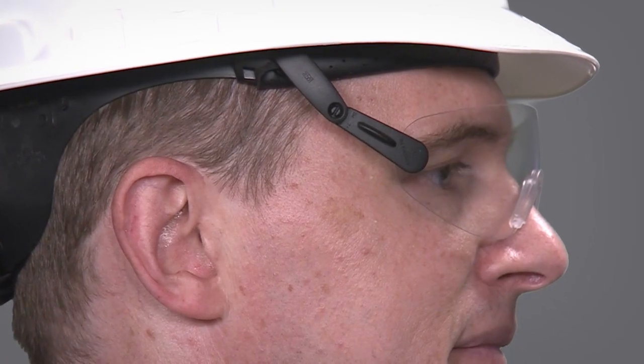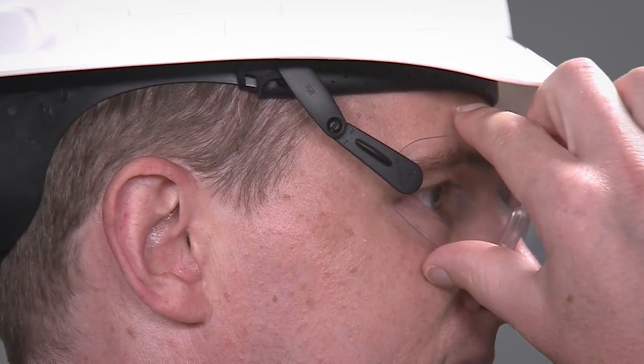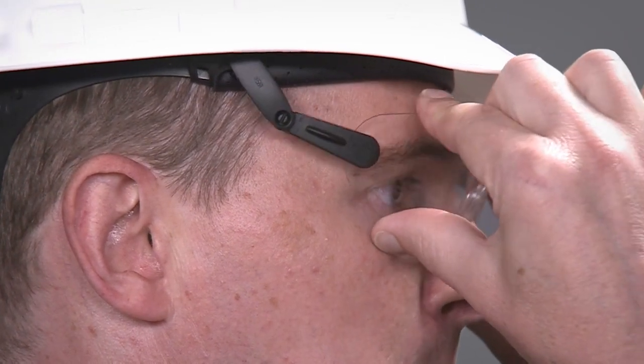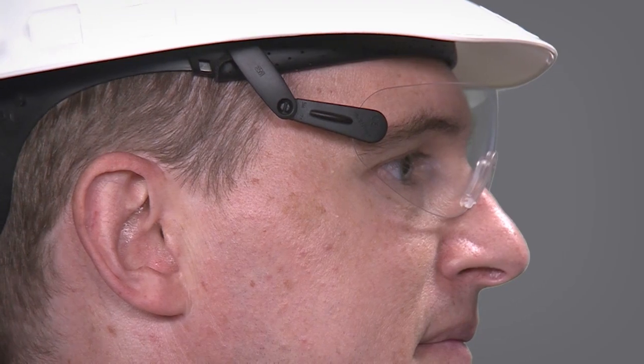It nearly eliminates the weight on your nose and it also has no temples on your ears, for added comfort. It features an anti-fog coating to help prevent moisture buildup.